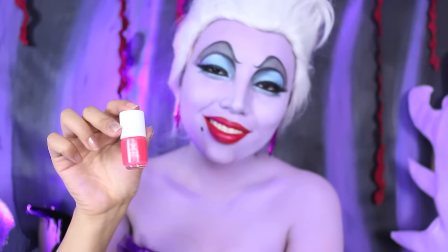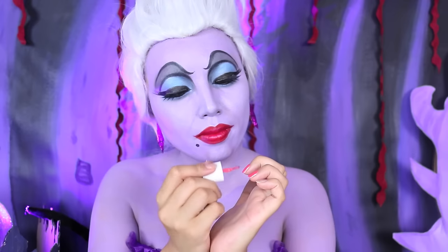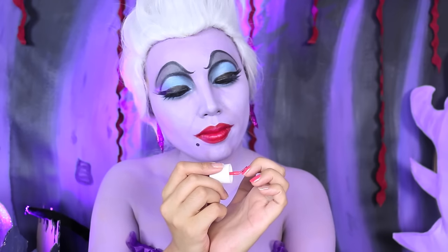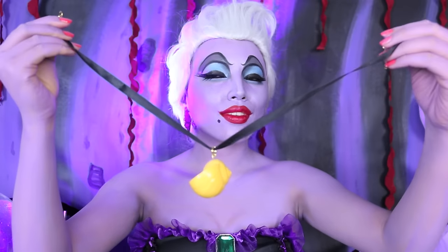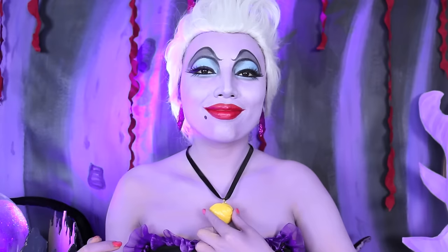On the nails, I'm going to wear this red nail color by Formula X. I love red because it's such a villain color. Last but not least, I can't forget my magical seashell necklace.